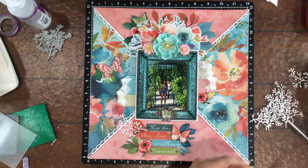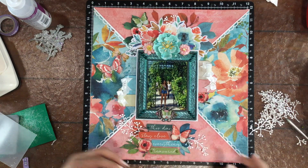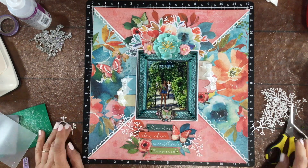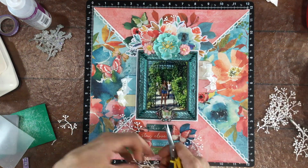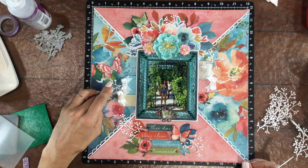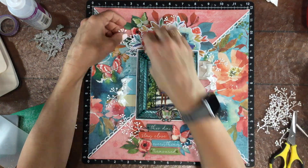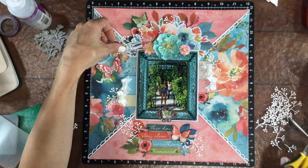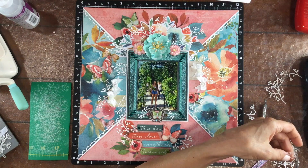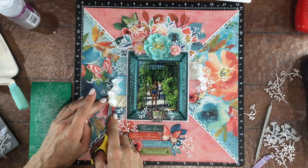I was testing these die cuts out to see if I liked the way they looked on the layout and I decided that I did want to add some of them. I apologize that I do not know the manufacturer of these dies — I've been using them for years, I think I got them on eBay a long time ago, but there are a lot of similar dies. They are berry dies. I love using these on layouts — I love the way they're really fine and they add a nice little small detail. Even though I think these are meant to be berries, when you cut them out of white, to me they look like little branches with buds on them.